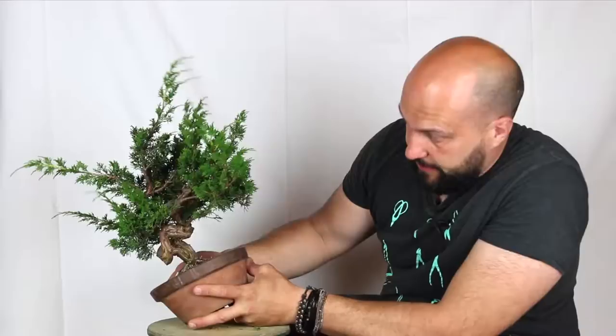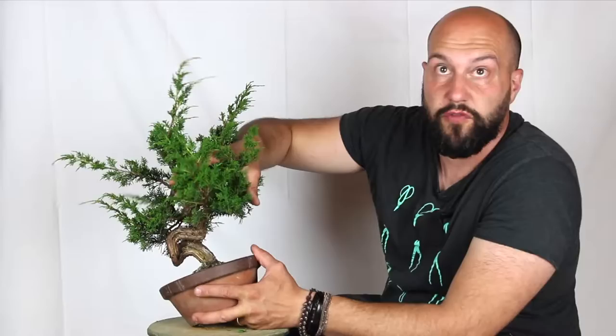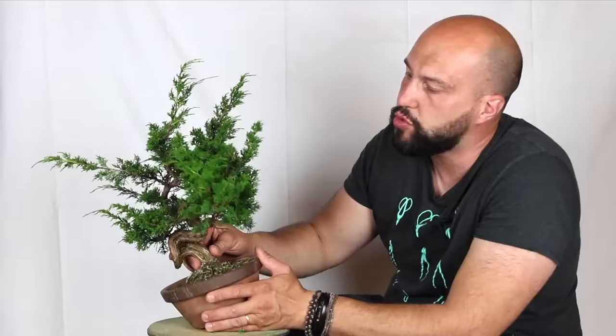I'm still not thinking about the angle — we're going to decide that later. Let's have a look at some other options. This part here can also be an interesting front. The trunk is moving nicely, we have some elbow inside the line, a nice inner line, and a lot of foliage. I could get rid of this part going to the back and create a nice smaller tree using these branches. On this part, I don't like much the first section of the trunk — it's a little too straight — so I would need to change the angle a lot to get rid of this defect.